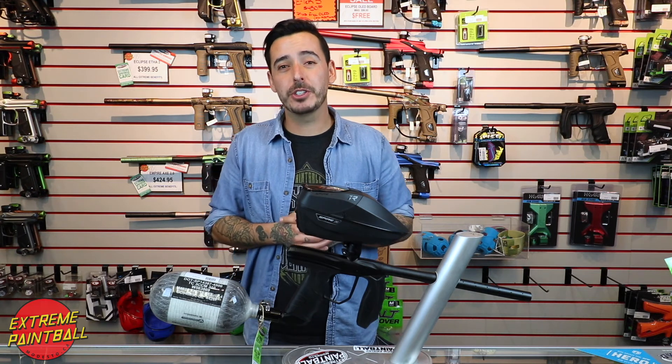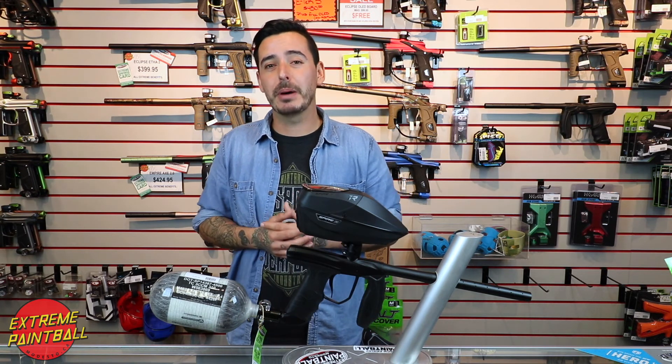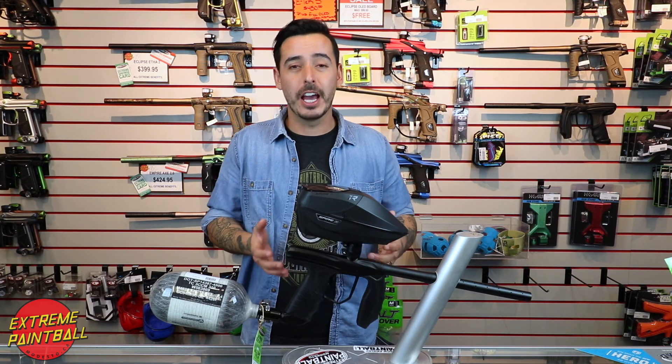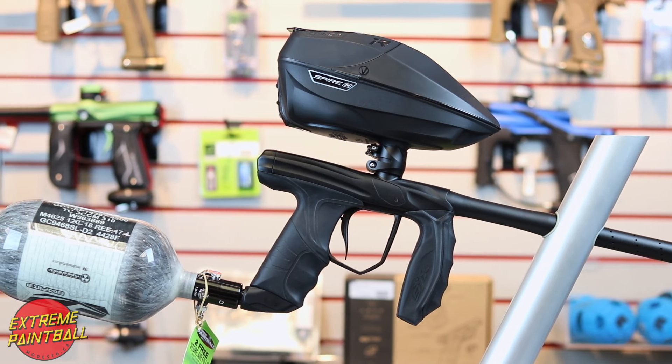Remember, everything we've shown you today is available at Extreme Paintball store. When you buy a tank you get two free fills at the store and two all-day fills at the park. A gun in this price range gets you a month membership to the field and a coupon card to the store. So stop by the store and get your setup today.